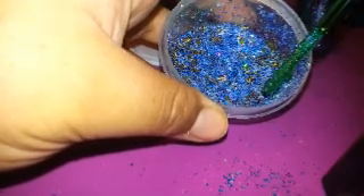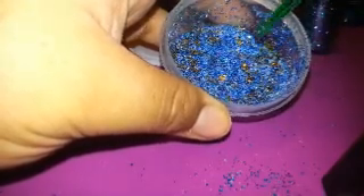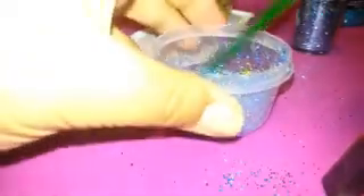Everyone who joined my swap will be receiving a baggie of this mix. Please take a look at the video for my November glitter mix swap — it'll be linked below. Leave a comment, give me a thumbs up on this video, please subscribe, and thank you for watching!